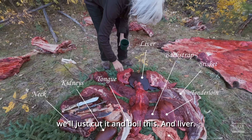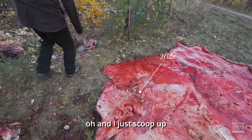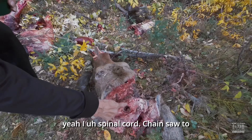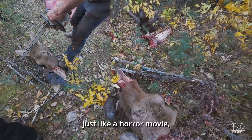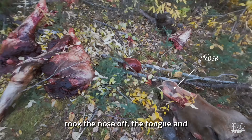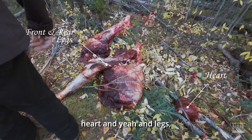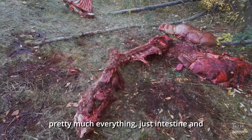Over here we've got the ribs — two ribs — and the front leg. I just scooped up the brain, and the spinal cord — used a chainsaw to the back of the head, just like a horror movie. Took the nose off and the tongue. And there's the heart. The legs — pretty much everything. That's just the intestine and bones left, there's not much left.